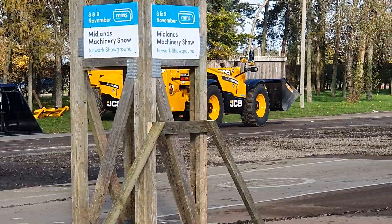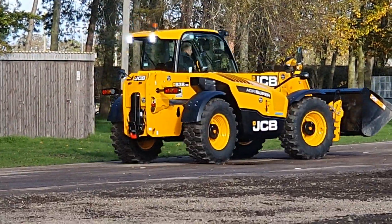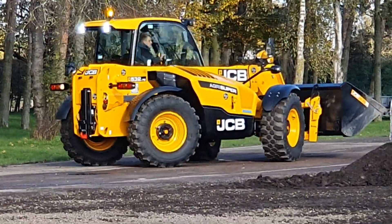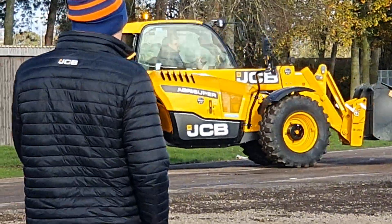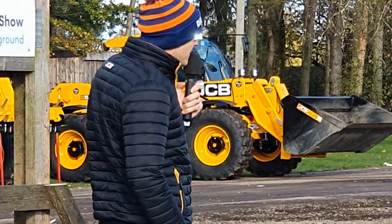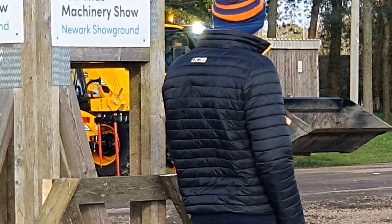Also on the front we've got the JCB bucket. We supply JCB attachments through dealers across the UK — we can do buckets, pallet tines, and bale spikes through JCB attachments. And if you've got a different colour machine, we can also sell you a bucket — whether you've got a red one or a green one, we can supply.